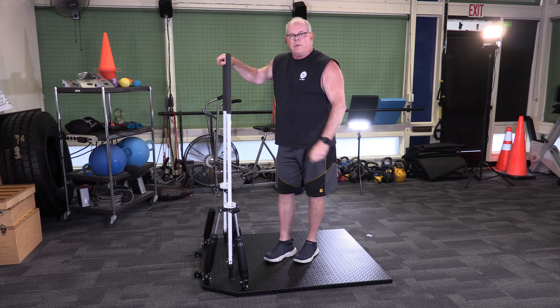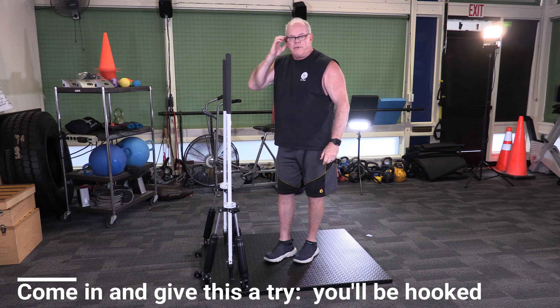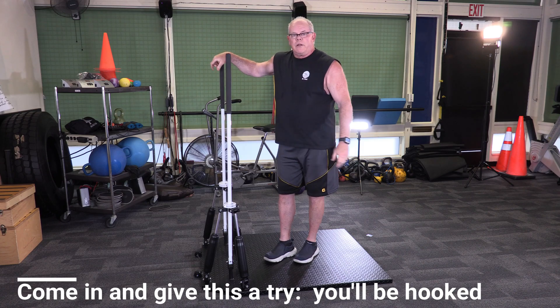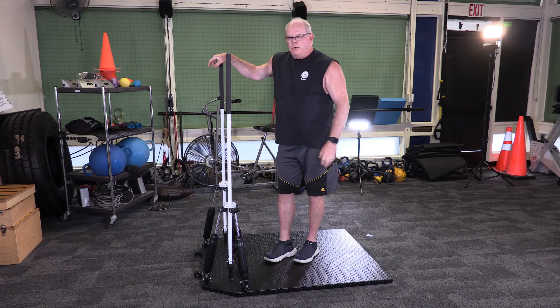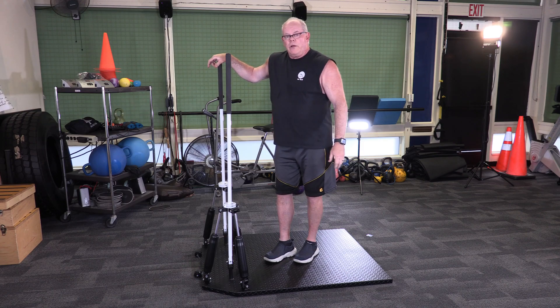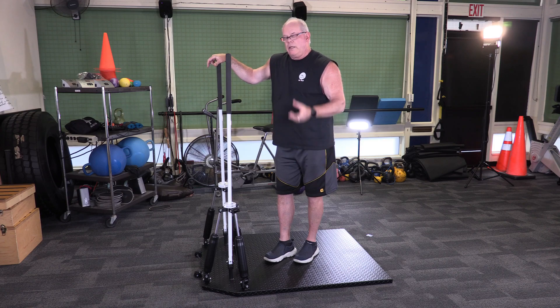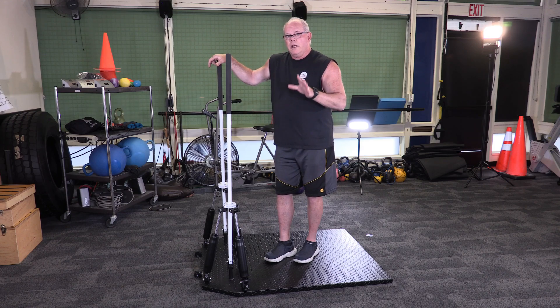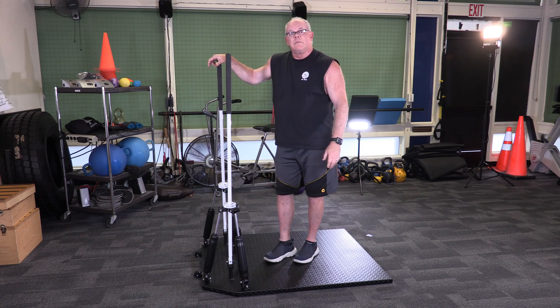There'll be more workouts coming. The next one will be dedicated to the Eugene Springfield Fire Department. All these workouts will work for anybody regardless of who they are. I'll have a workout of the week up on the window, and there'll be a GymBoss timer you can set to the time intervals. You will not believe the workout you get on this piece of equipment in four, five, or as little as six minutes. That's it from Fit City — I'll see you later.